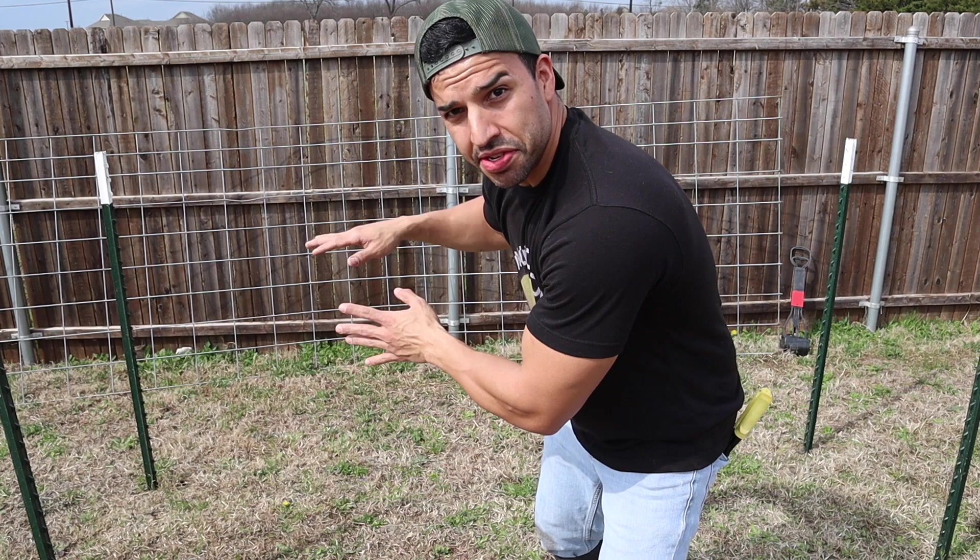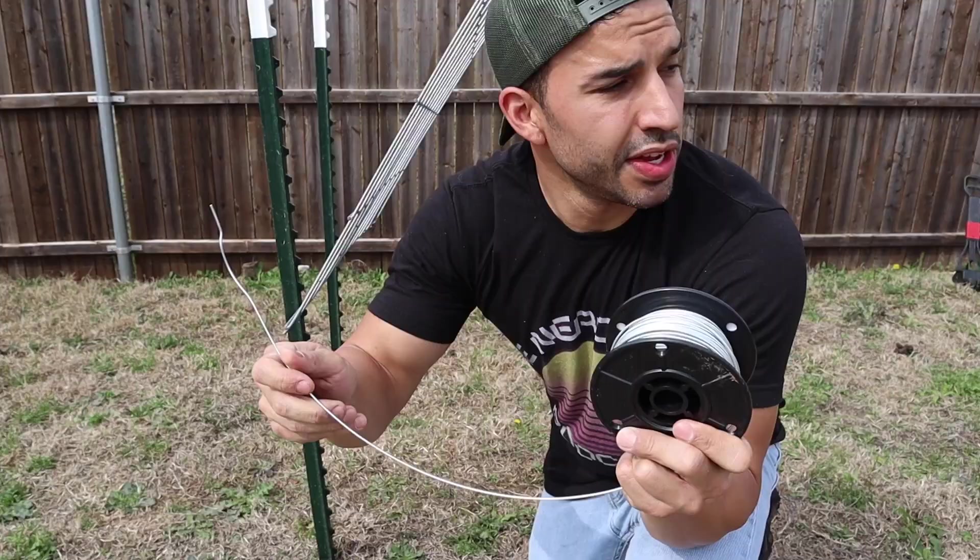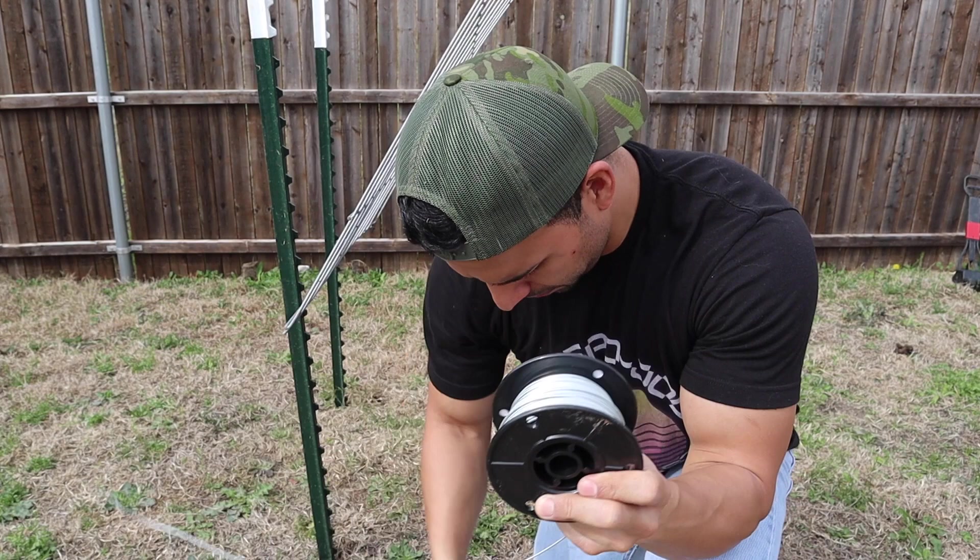We're going to take our cattle fencing and make an arch by connecting it across the T-posts. The T-posts have notches, so you want to make sure you count the same number of notches on each side to keep it even.